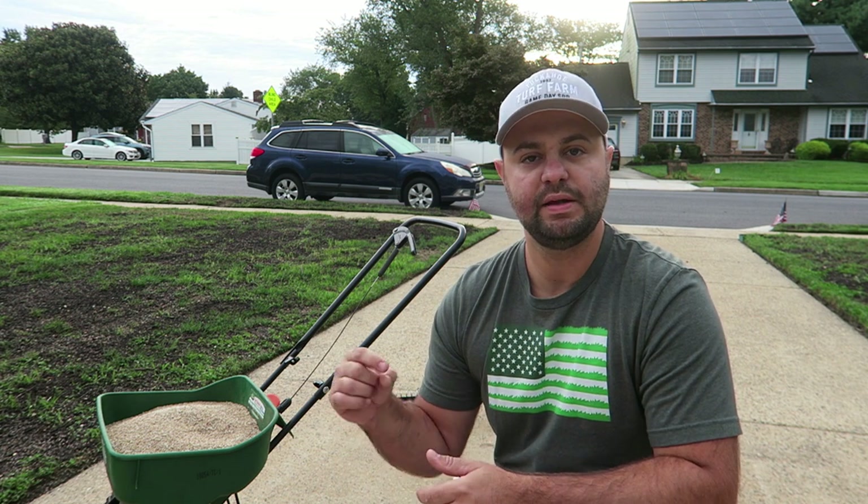The Mountain View seed is a blue-tag certified seed. It has really good cultivars in it and also has a 90% tall fescue and 10% Kentucky bluegrass mix. So it's great quality seed for your lawn because the KBG gives it spreading capabilities. I did a whole video on why I chose this grass seed going more in depth — I'll leave it below if you want to check that out.